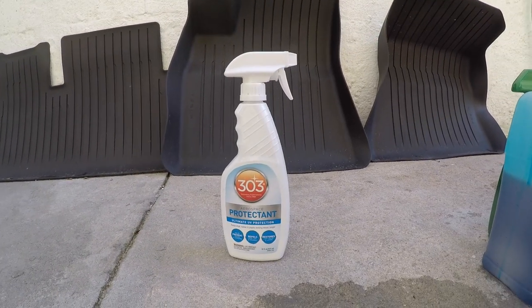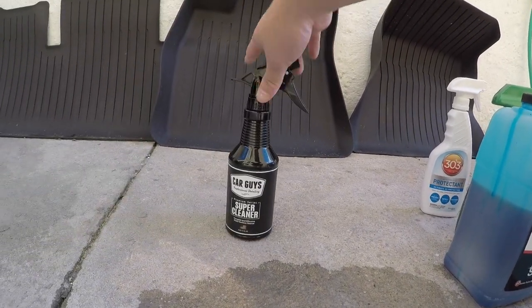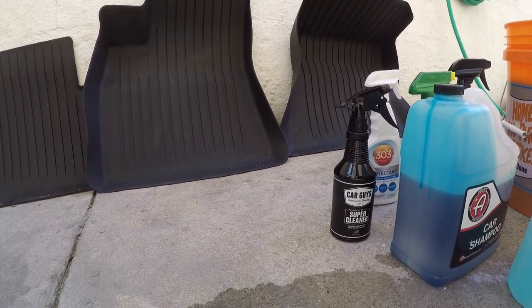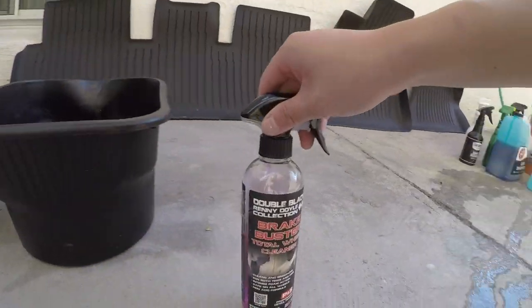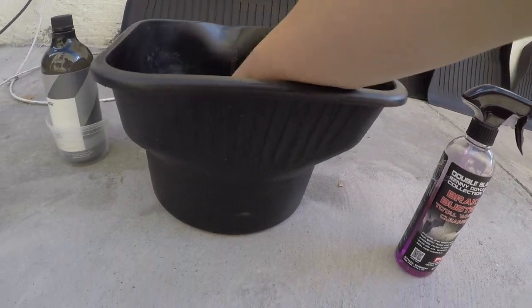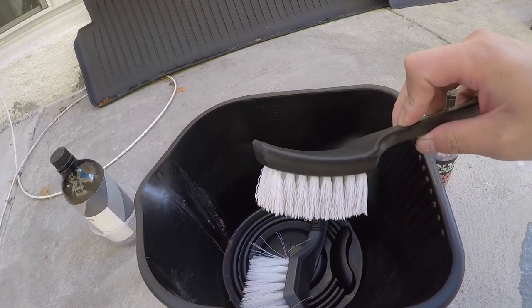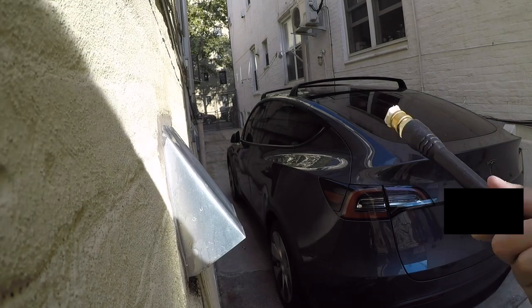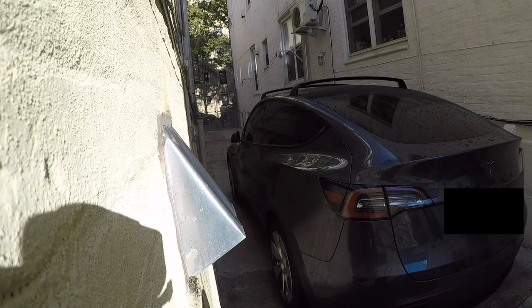I have 303 Aerospace for all my black trims. My Tesla Model Y is chrome deleted but there are also plastic trims on the front, two side skirts, and the rear diffusers. You want to protect them with 303 so they don't crack and gray out — many YouTubers reviewing Teslas have noted these plastic trims gray out over time. When you do your first detail clean, apply 303 to all plastic trim and reapply every two to three months.